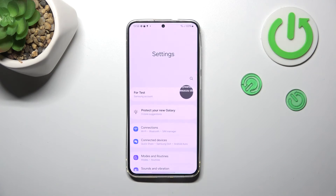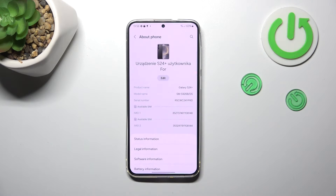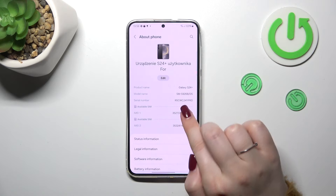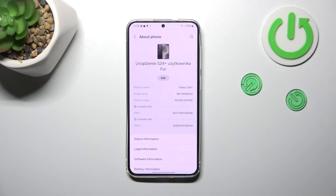Let's tap OK and now let me show you another way through the Settings. Simply tap on it, then scroll down to the very bottom and find 'About Phone.' As you can see, both IMEI numbers are available right here on this first page after entering About Phone — you don't have to dig into any other options.